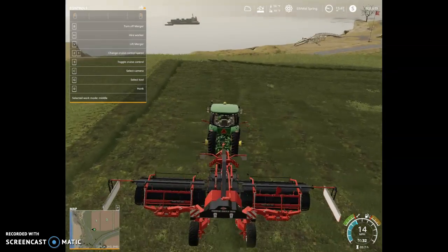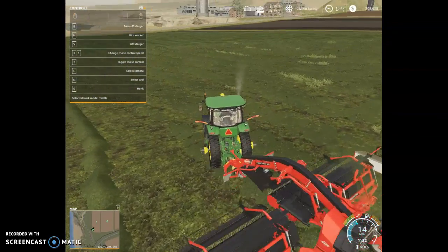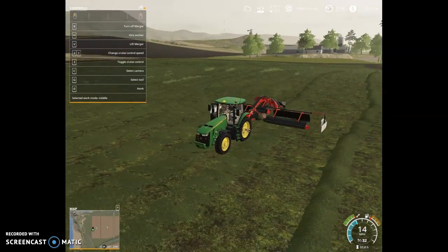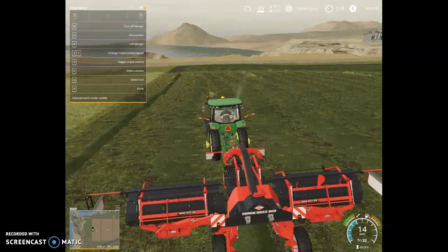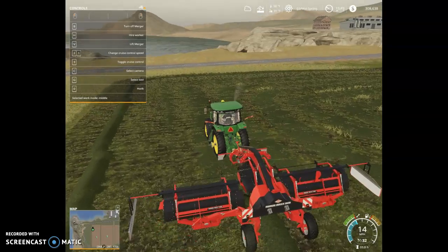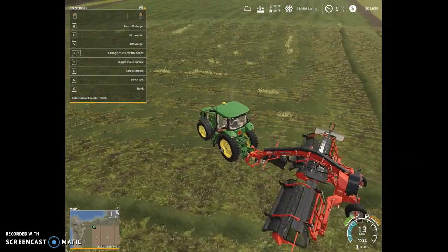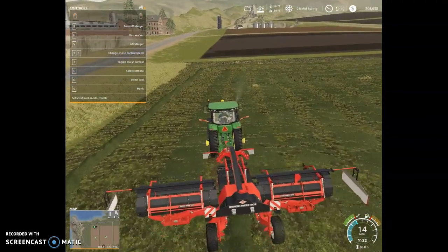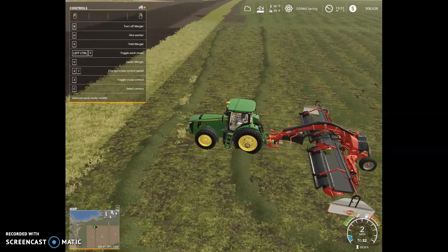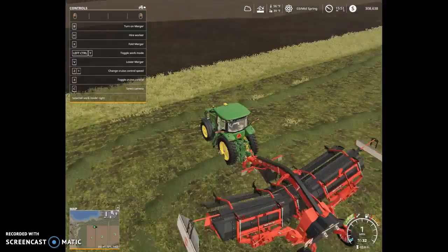Hopefully we can get this whole field done in today's video. We're going 14 miles an hour — it's pretty fast. We're going to do two passes of each, then the next one. So we're going to do two passes of each piece around; this will be the last pass around the field, and then we're going to start going up and down, pushing it out to the right. There we go, now it's going to push it all out to the right.